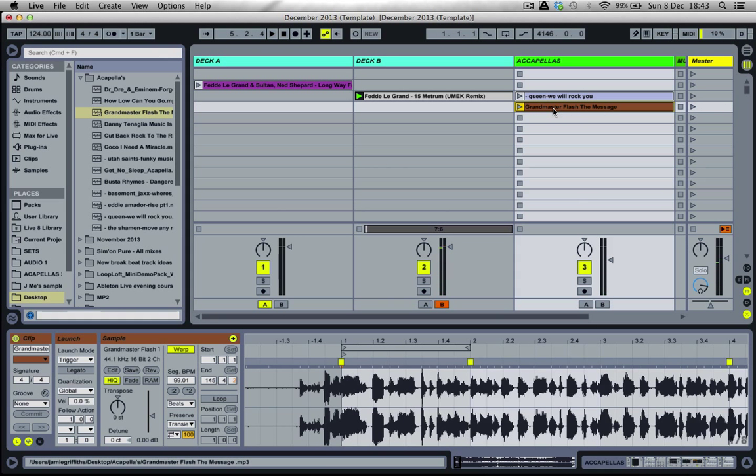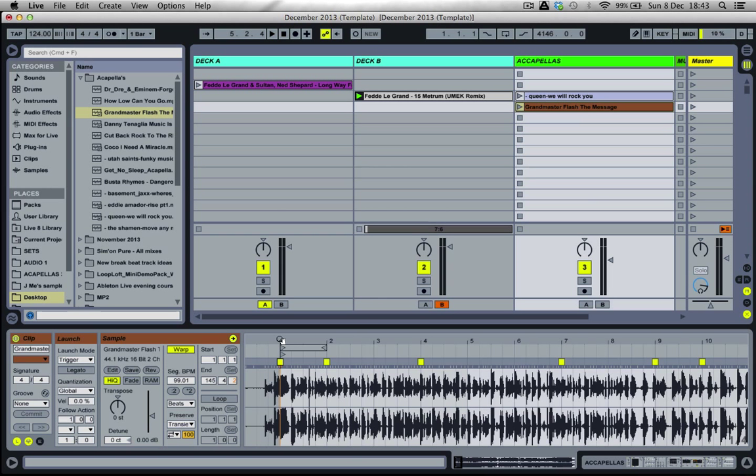Just from pressing play on that acapella, it didn't really start on the actual start point. A good rule to remember when warping acapellas — especially if they don't start on the first beat of the bar — is to play the file and pick out where the first syllable is, where the first beat of the bar would be within the vocal. I know that pressing play on this, 'glass' or 'rats' would be good syllable points, because they all start on the first beat of the bar. But the file doesn't really start how I'd intend it to.